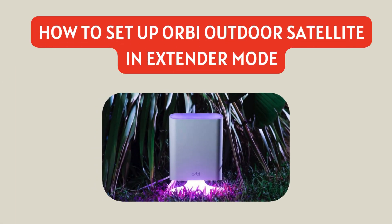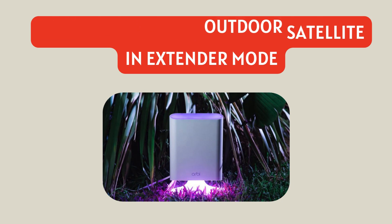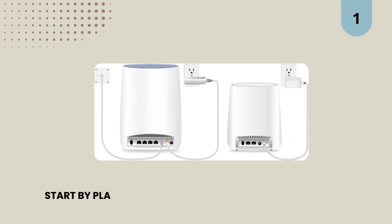How to set up Orbi Outdoor Satellite in Extender Mode. 1. Start by placing the satellite near the non-Orbi router.